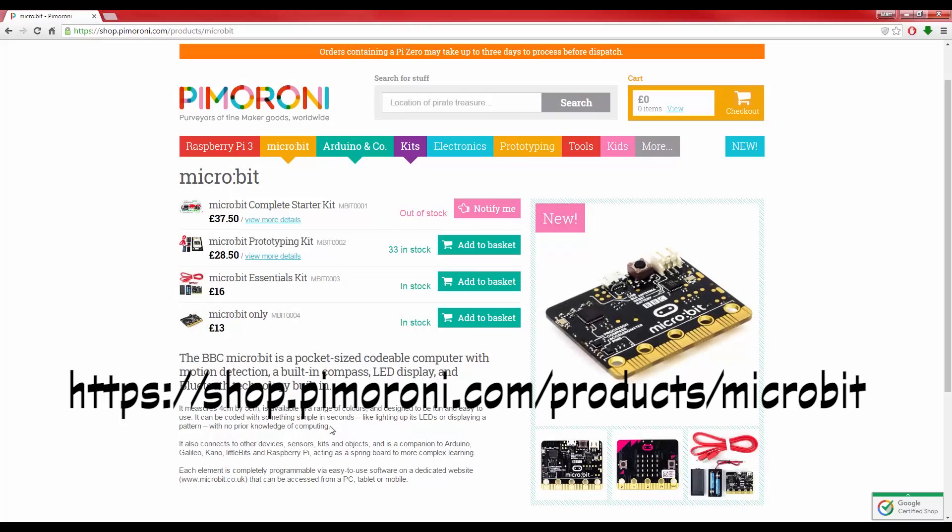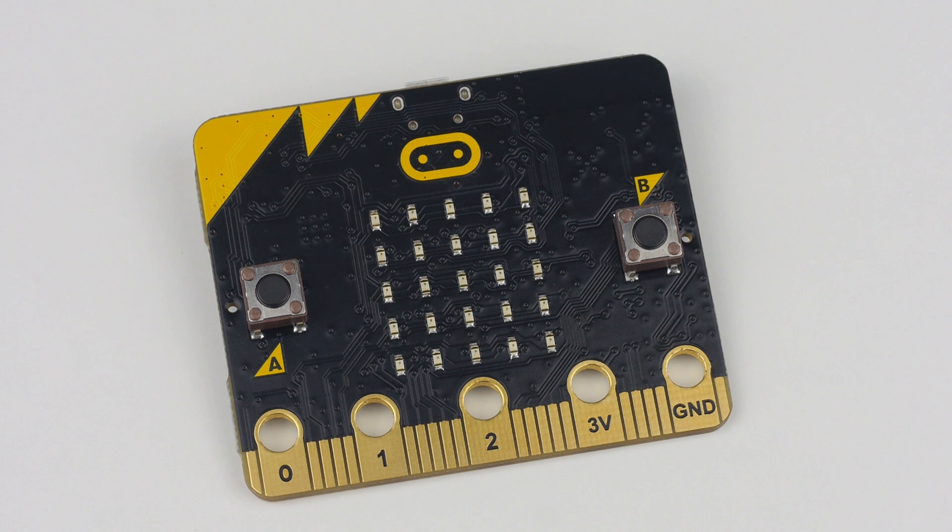In the last several weeks it has opened for general sale to the public and you can pick one up for around £13 from somewhere such as Pimoroni. So what do you actually get for your money?